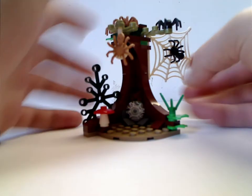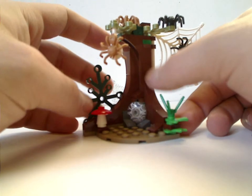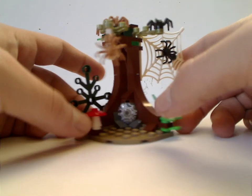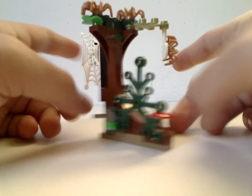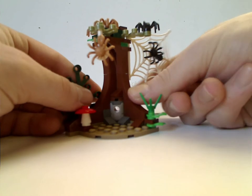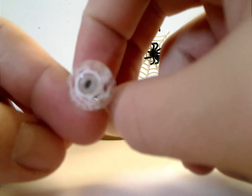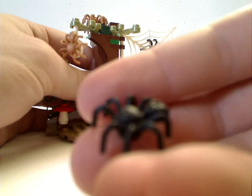The first of the builds is a little tree, which has some corner slopes and opposite slopes, along with some leaf pieces used as foliage and a little mushroom piece. There's also a bush piece. From the back you can see a flick-fire missile — when you press it, it flings forward. It has a bit of a web print on it, suiting the scene with all the spiders. You also get a ton of the newer spider pieces, which were kind of first seen in the City lines.